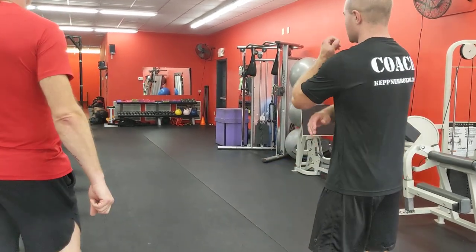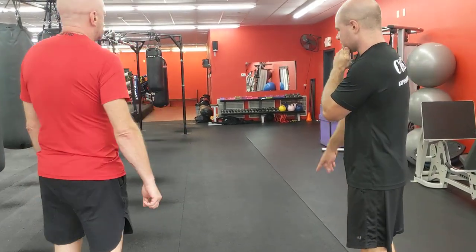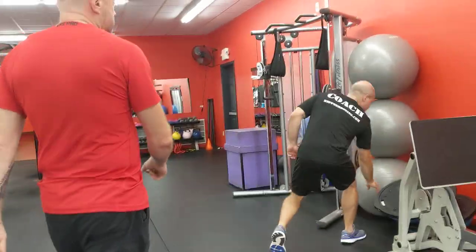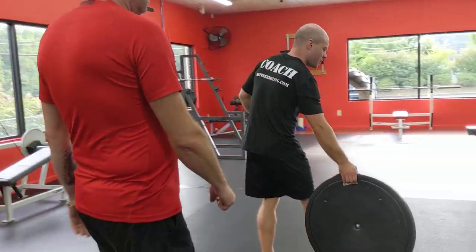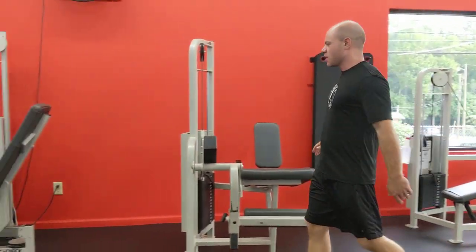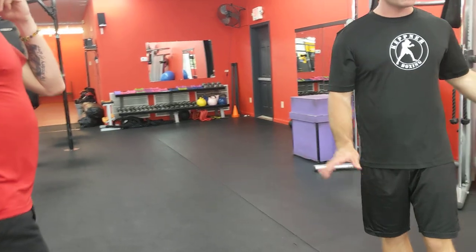Another one I'm rocking over here: you could do ball squats here — that's indeterminate length — then leg curls, leg extensions — that's one, two, three — leg press — that's four — and then you could rock box jumps here for five. So one, two, three, four, five.